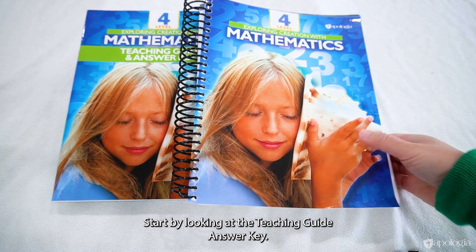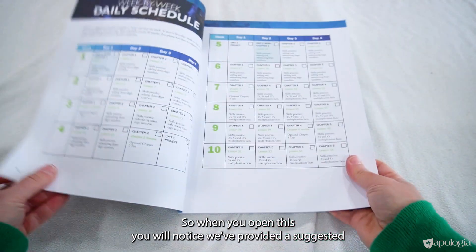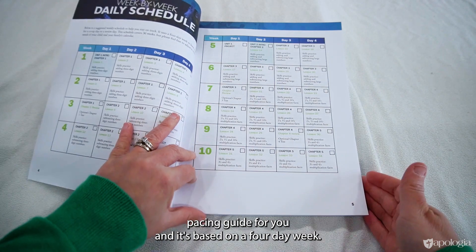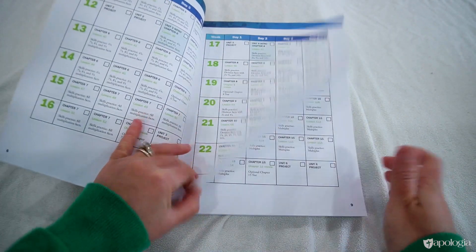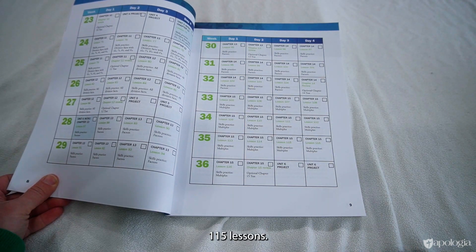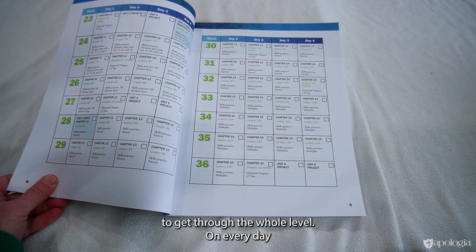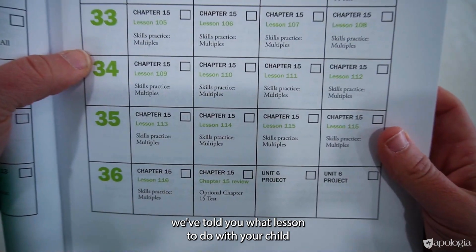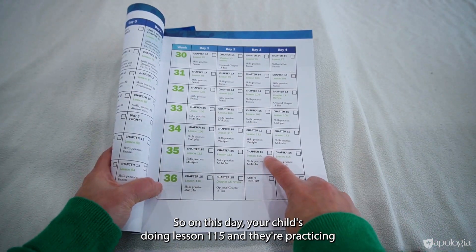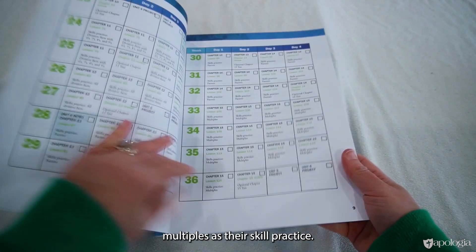Start by looking at the teaching guide answer key. When you open this, you will notice we've provided a suggested pacing guide for you, and it's based on a 4-day week. At this level, there are 115 lessons. So it will take you 36 weeks following that 4-day-a-week schedule to get through the whole level. On every day, we've told you what lesson to do with your child and also what they're practicing for the skills practice. So on this day, your child's doing lesson 115, and they're practicing multiples as their skill practice.